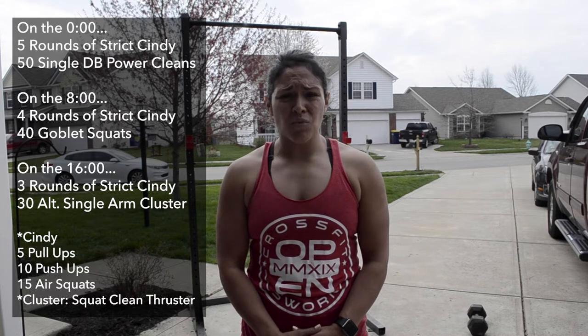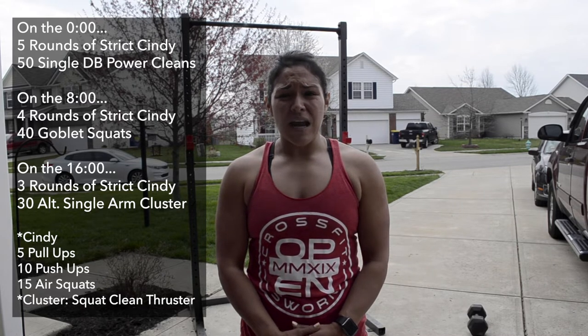You want to think about this workout at an 85-90% max effort. You also want to make sure you have at least one minute of rest before going into that next workout.